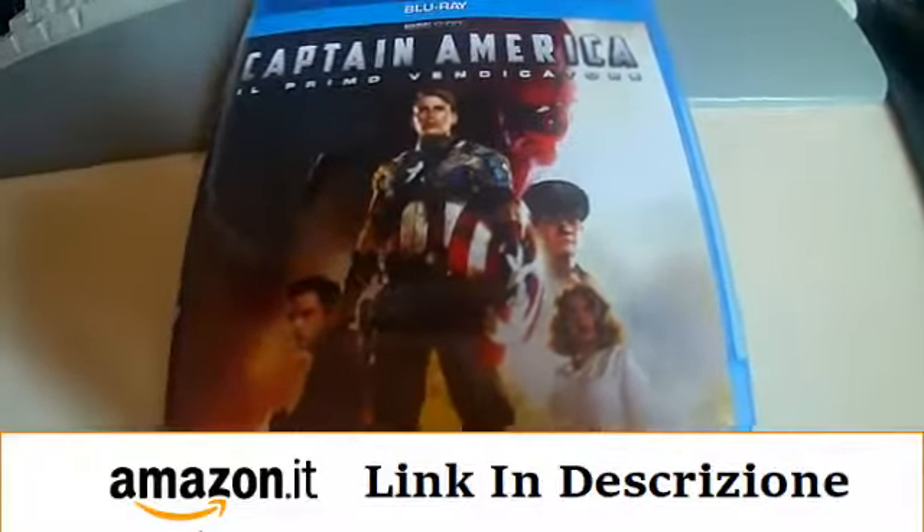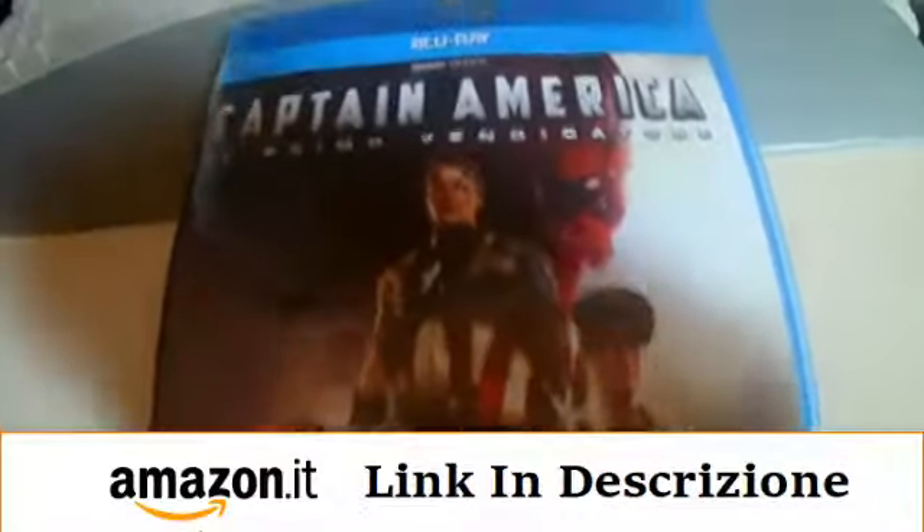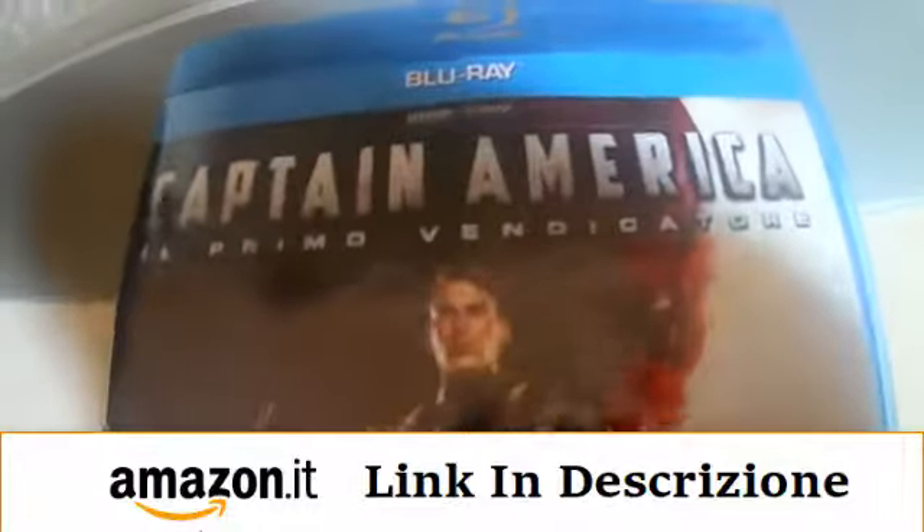Ciao a tutti ragazzi, prima di questo nuovissimo video ci faccio vedere questo nuovo unboxing del film Captain America, il primo film degli Avengers con Cap, un successo su tutta la linea.